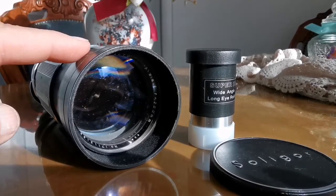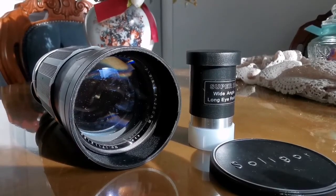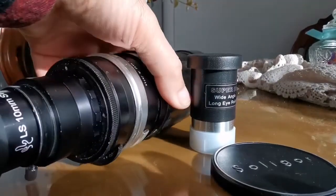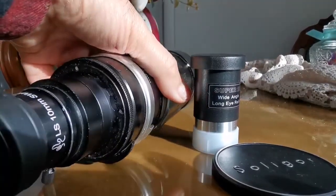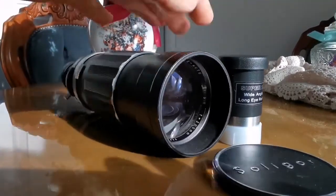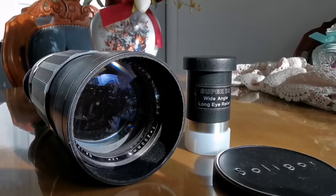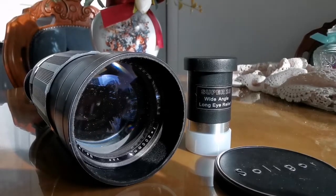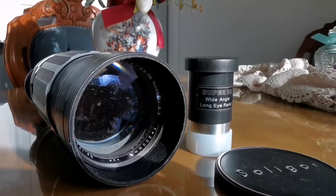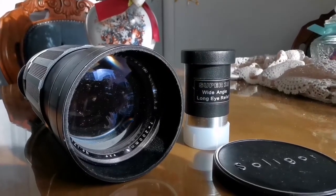I used this telescope last night on the planet Jupiter with a 10mm eyepiece. I could see the moons of Jupiter easily. With the 25mm it was very wide angle — you could barely see them — so I prefer the 10mm for that. Then later, after midnight, there was a gap in the clouds and I could see the Orion constellation.